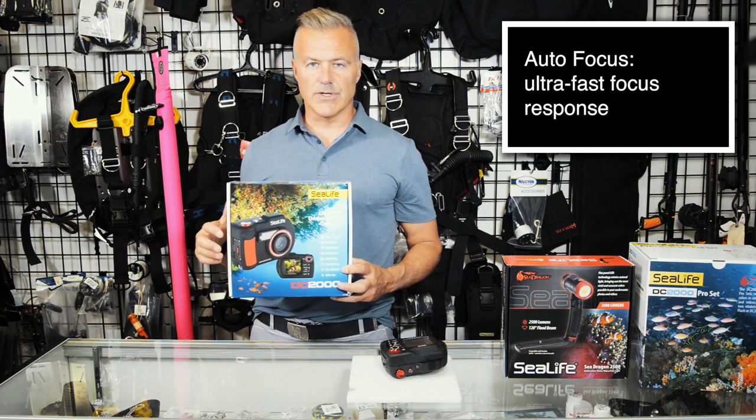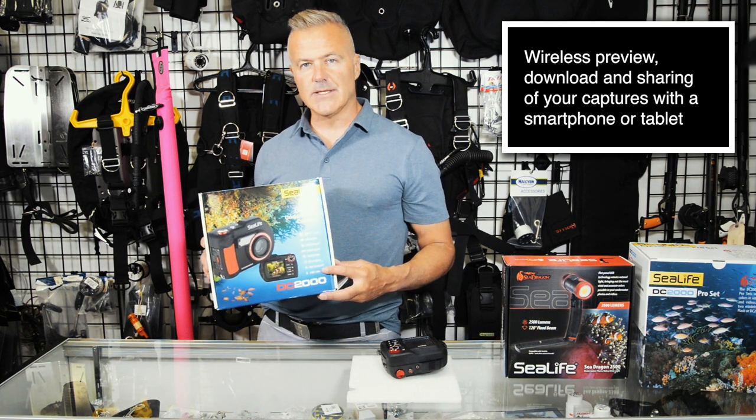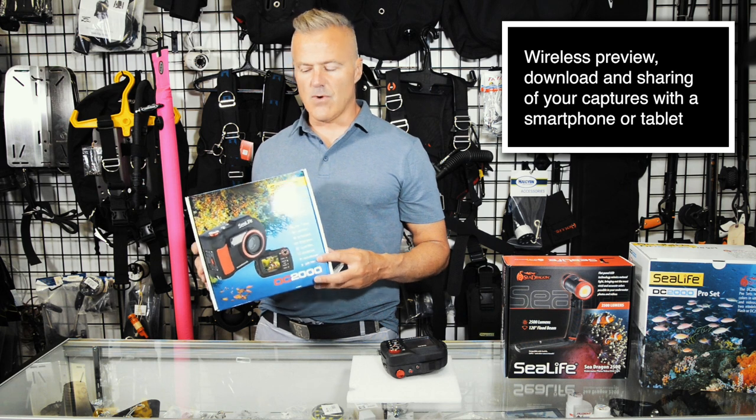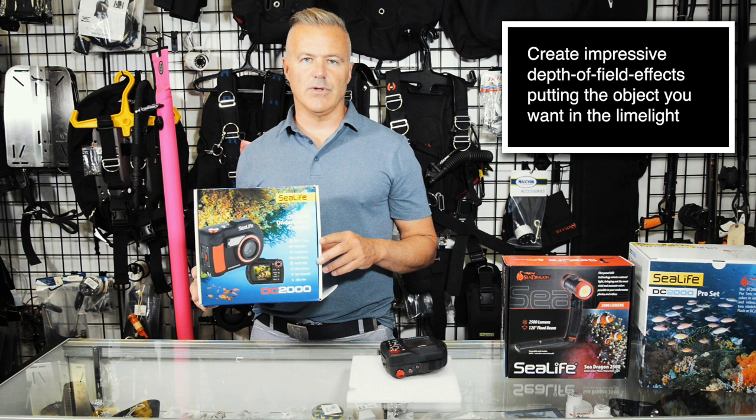You want to be able to autofocus quickly and this camera does that. It's Wi-Fi and Bluetooth enabled and it is rated for 200 feet or 60 meters underwater. Another great feature is you have full manual control over the aperture.